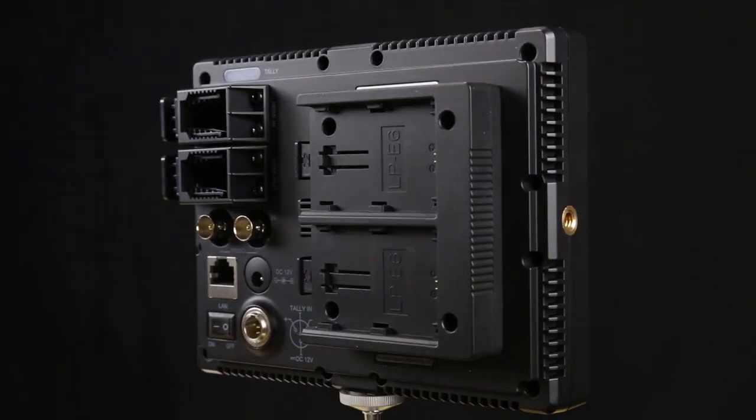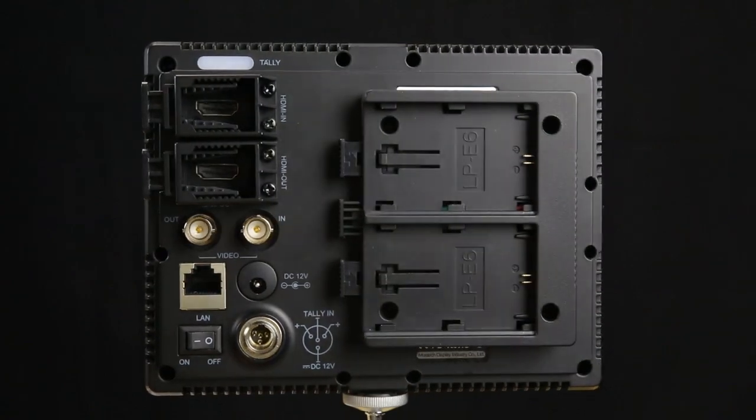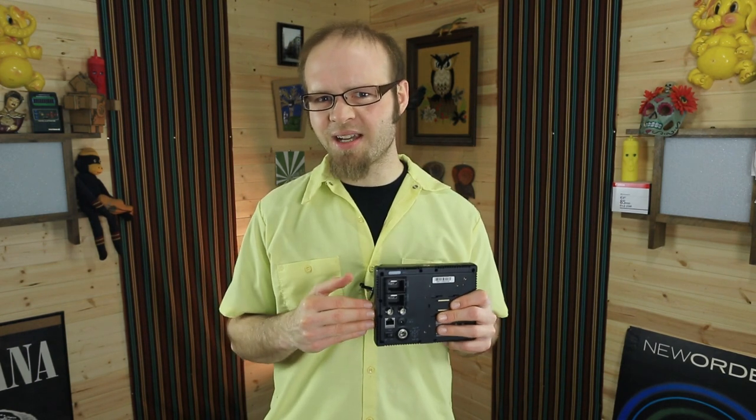A number of you asked about the two BNC ports on the back of the MustHD monitor — they are not SDI outputs, they are composite outputs. I spoke with MustHD and they said they hope to make these SDI outputs in the future, but this particular model does not have SDI out. So if you're planning on using this as an HDMI to SDI converter, that won't work — it's composite only via the BNC ports.